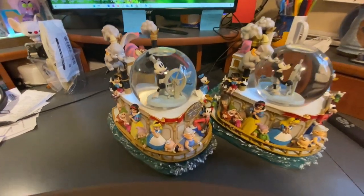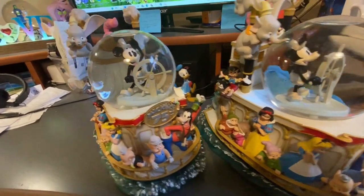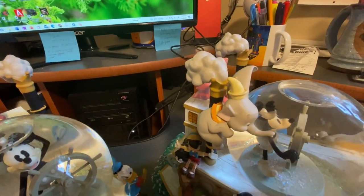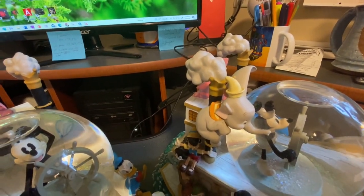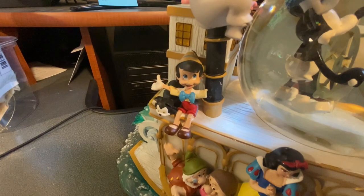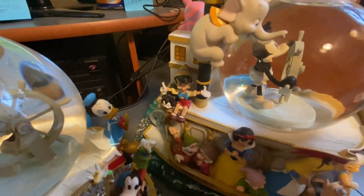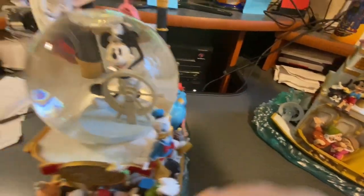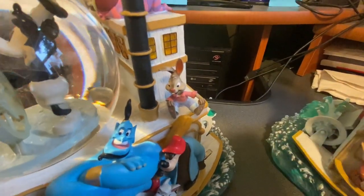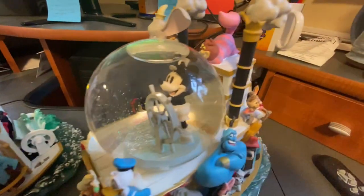There are two steamboats — they're the 75th anniversary on both. Both had Dumbo's right ear broken off in different places, but luckily one of them had the ear that was broken off. This one's missing Pinocchio's left arm; this one has the left arm. This one had Br'er Rabbit's head; this one was missing Br'er Rabbit's head.